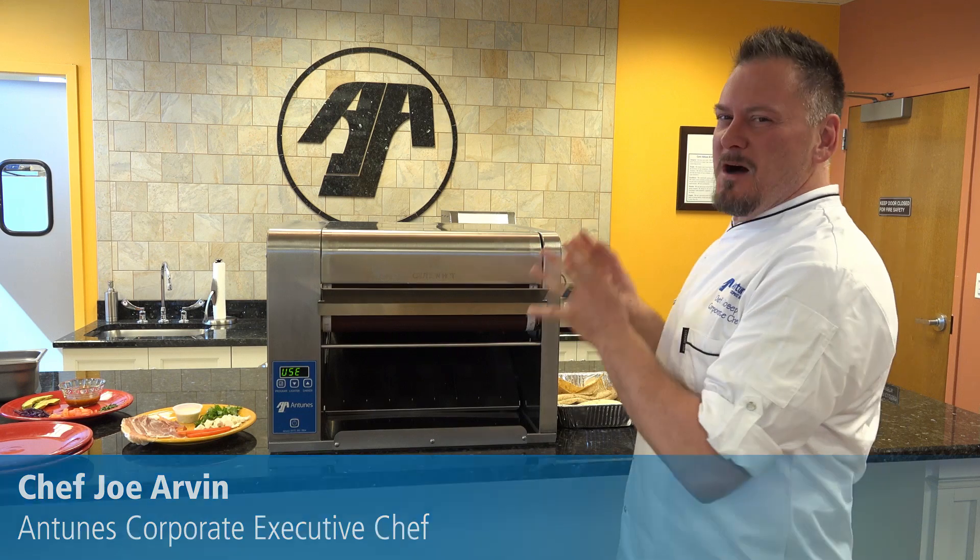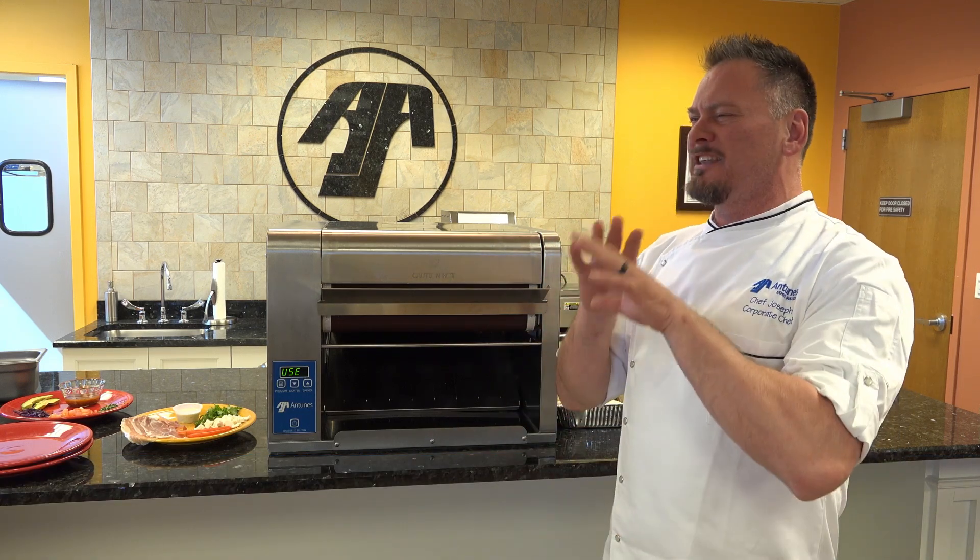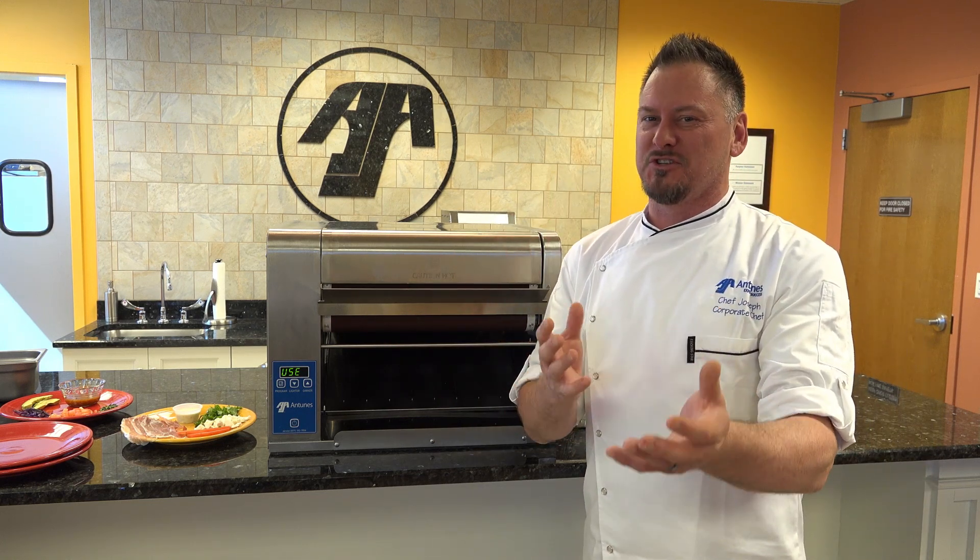Hey guys, it's Chef Joe Arvind. I'm here in my Antunas kitchen. I want to show you something — this is the mother of all toasters. This is a flatbread toaster. This won Kitchen Innovation Awards. This toaster you're going to see at the National Restaurant Show in just a bit.